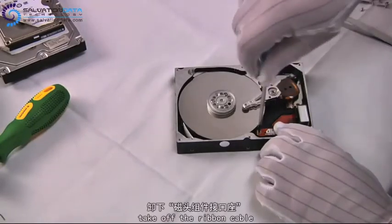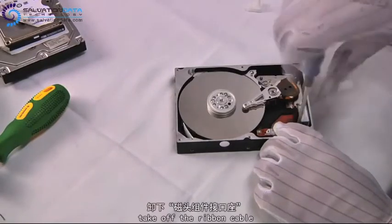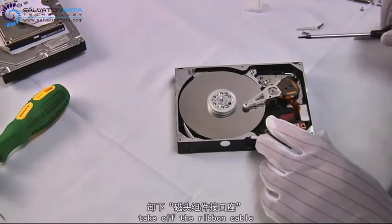Now we go ahead to unscrew the ribbon cable, which connects the heads to the board. After the 2 screws are taken out, we put the ribbon cable aside.